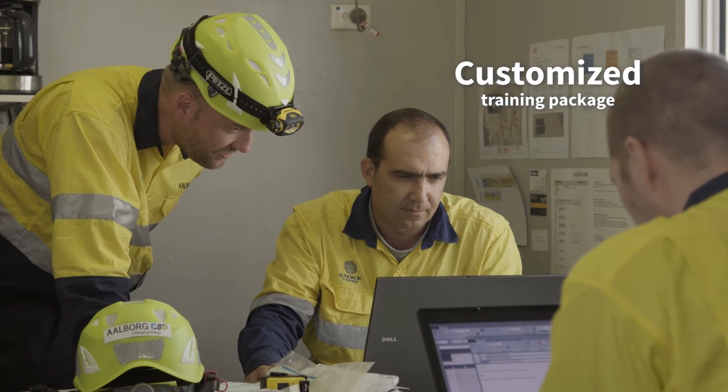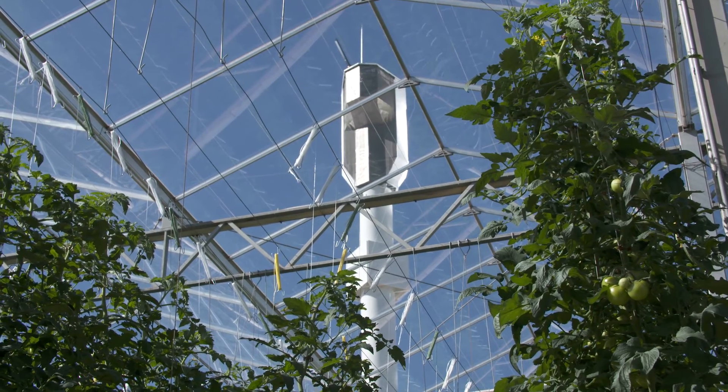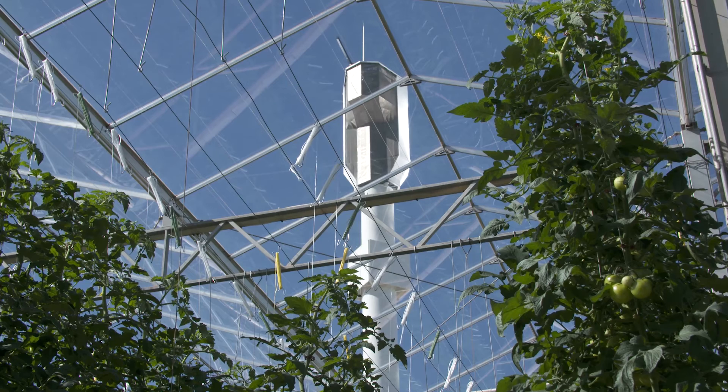Part of the delivery of this project to Sundrop was a full training package to address the needs of the operators and maintainers on this site. We're confident that with proper operations and maintenance procedures, Sundrop will enjoy at least 25 years of operations out of this plant.